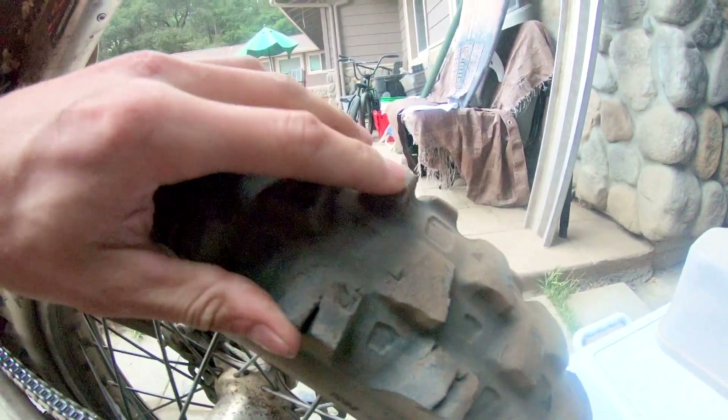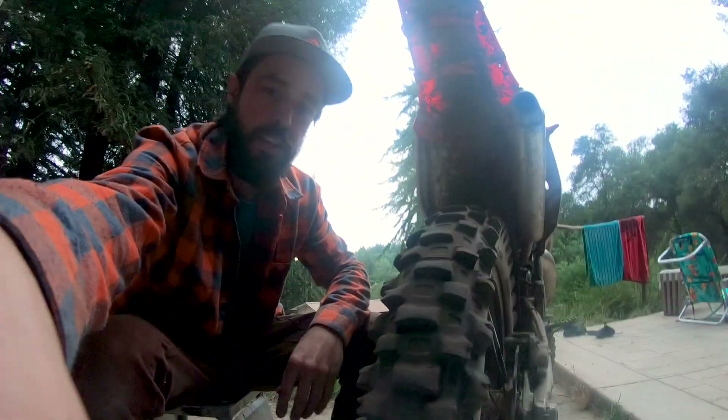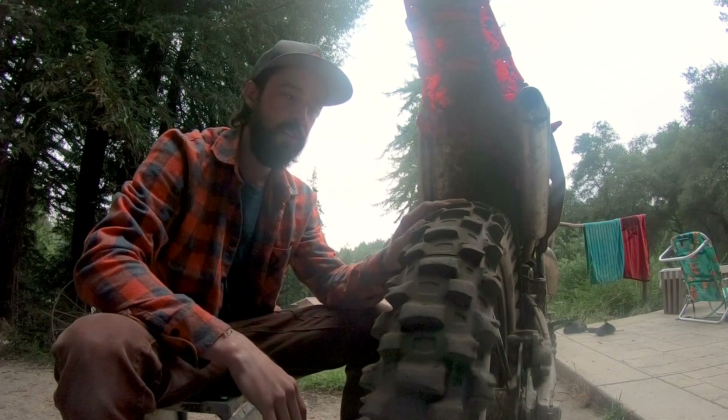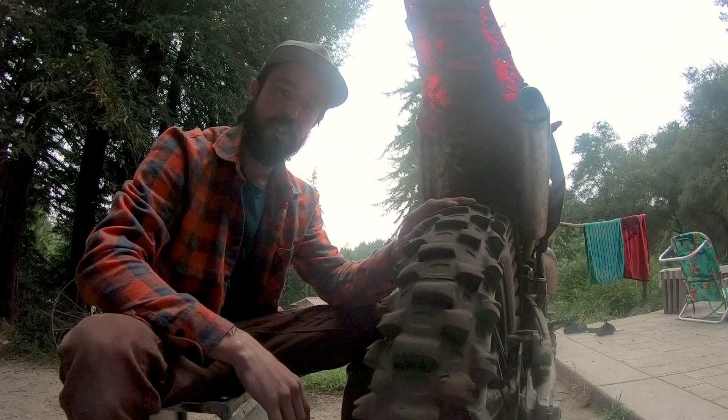There's still some tread on it, but I was riding this week in the loam as well, and it was starting to suffer — you could tell. Braking was not very good, traction was not very good.